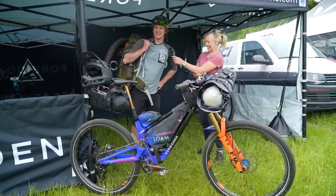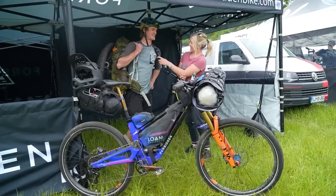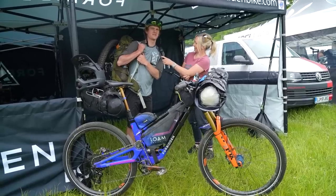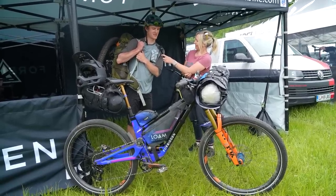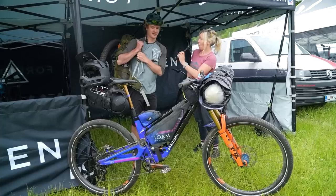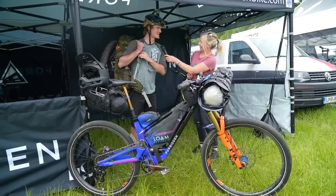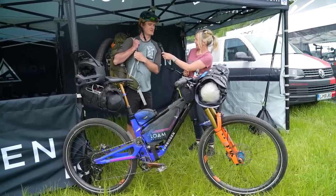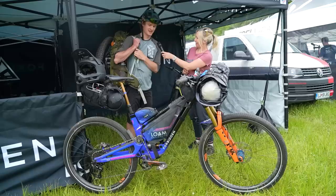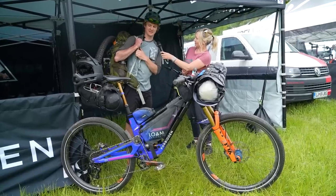Eric hasn't weighed all the kit and doesn't really want to know. It feels great on flat ground, a little heavy on climbs, but it'll get him in shape — and he's racing the EWS Pro race. This is his first time traveling abroad for EWS, so he wanted to have some fun with it and do it frugally, being self-employed. His friend Dan is traveling with him filming it all.